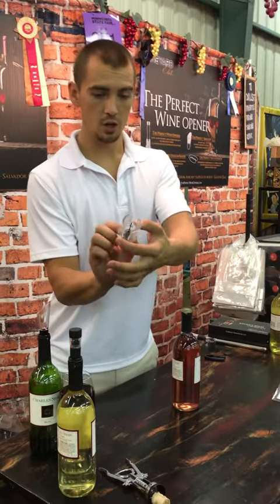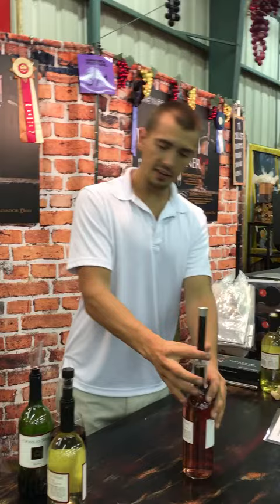This is a stainless steel and polycarbonate opener. Raise the ring that exposes a needle. Now just place it in the center of the cork and get it pushed down a little.